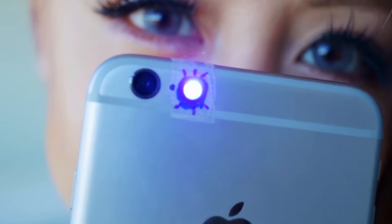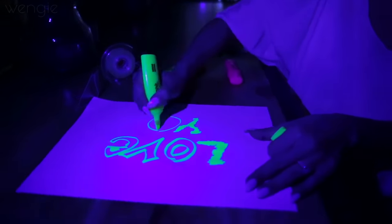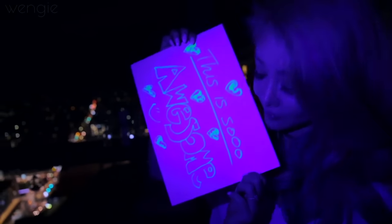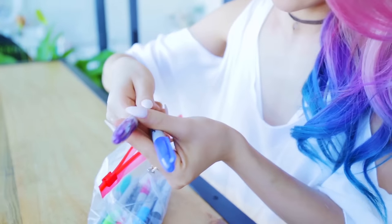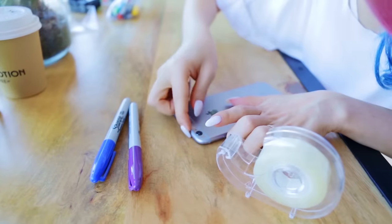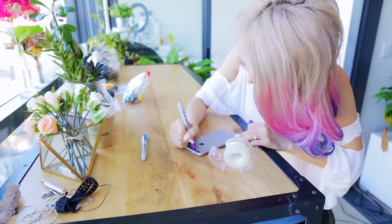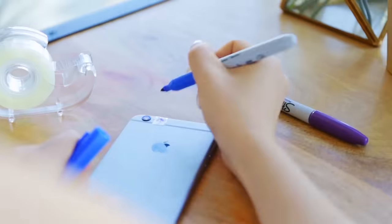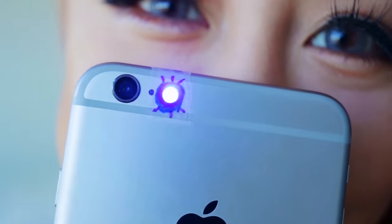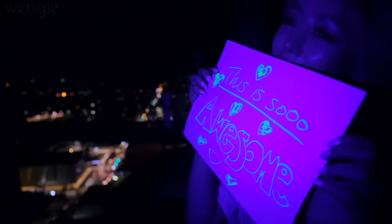Did you know that you can turn your iPhone into a black light? It basically makes your highlighters and markers look super duper glowy, and it's so much fun in the dark, especially when you have friends over. All you need is your phone, some clear tape, and a purple and blue sharpie. Take a piece of tape and tape it over the flashlight and colour it blue, then tape another piece over the first and colour it purple, and finally a third piece coloured blue. Check out these colours — I literally even drew all over my body and face just to play with it.